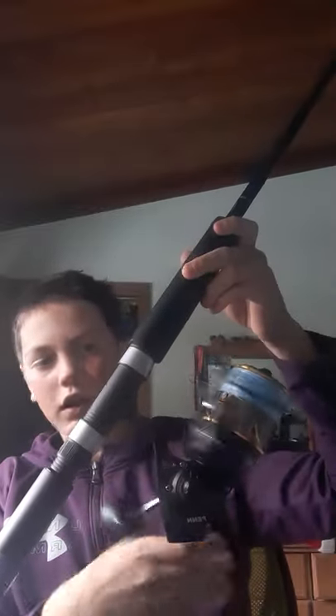This video is going to be my opinions on the Offshore Angler boat rod. If you get the heavy version, you can chuck 48 ounces, and you can probably put up to an 8,000 reel on this. I have a 6,500 Penn on here.